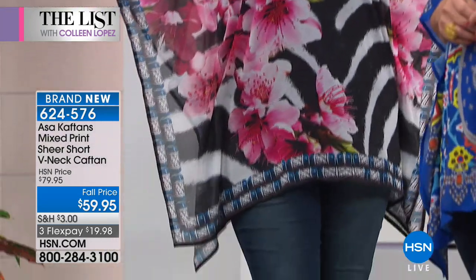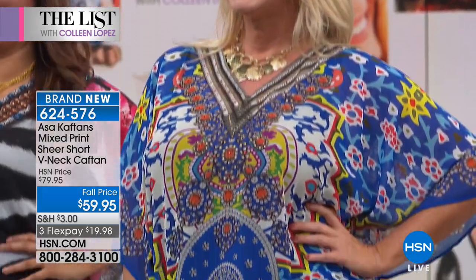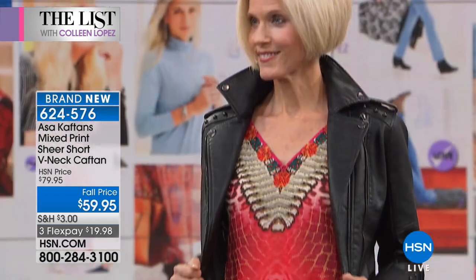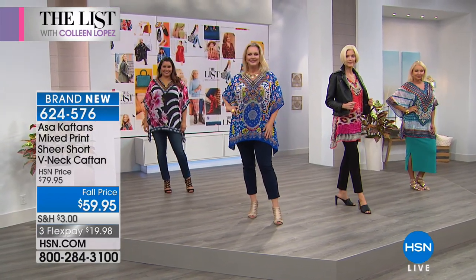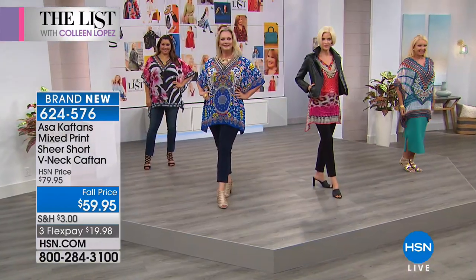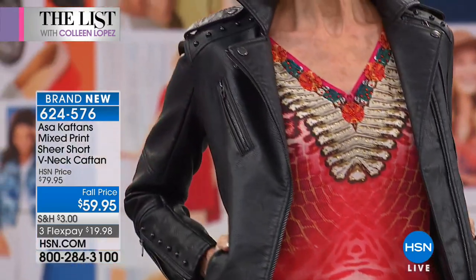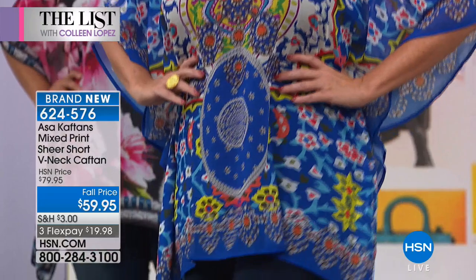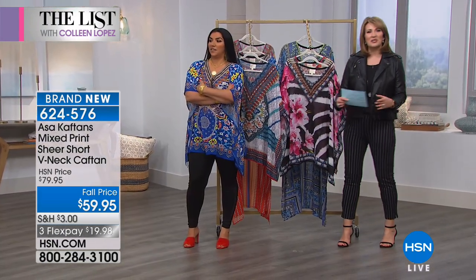They're sheer enough that you see the shape a little bit over jeans — not heavy or bulky. Really feminine. As Asa said, this is a really easy way to just be flowy and gorgeous. You're very carefree when you put this on. It's a great conversation piece — when someone sees you wearing this, they want to know where you got it. These prints are artful. The blue white is inspired by an antique Persian rug; another is more Southeast Asian, like Bali or Thailand — inspired by handmade tapestries from Asa's world travels.